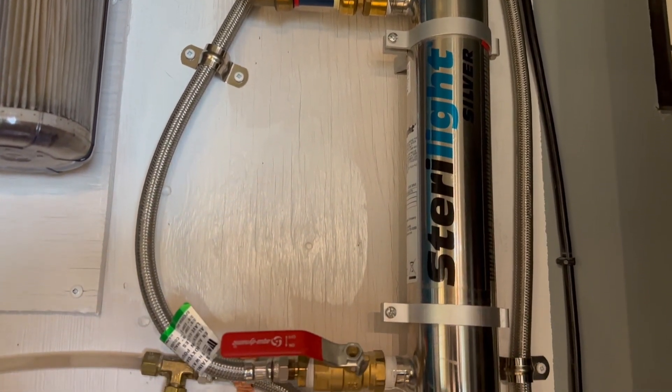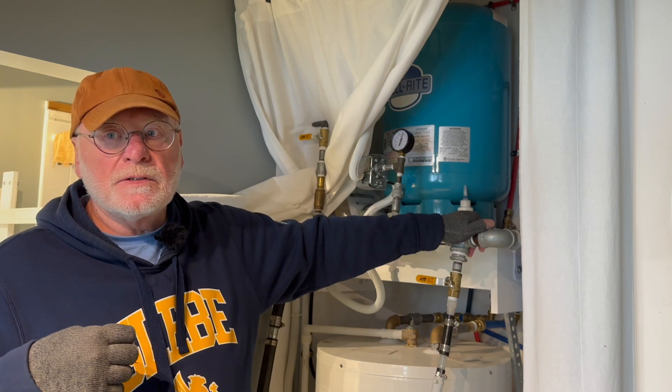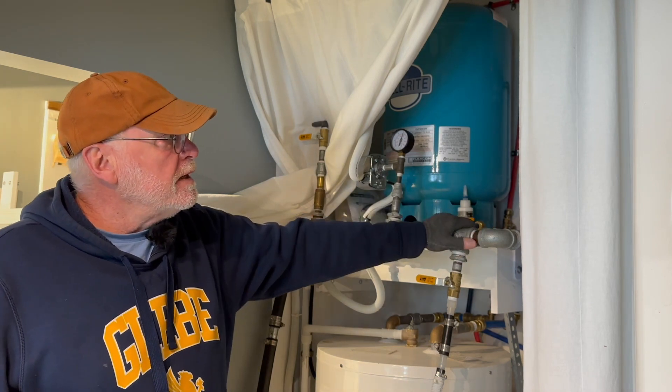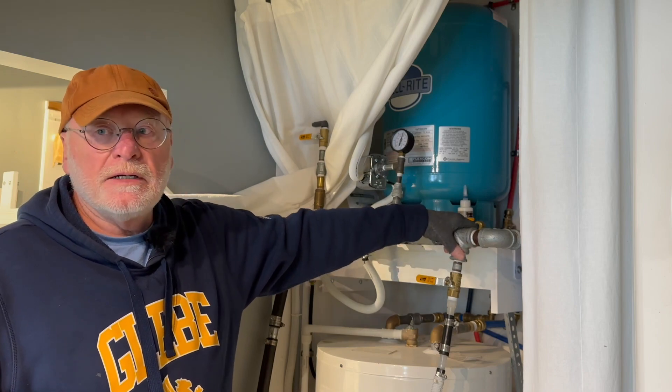There are two places where that runs: there's a small tap at the kitchen sink and a small tap in the bathroom, so drinking water only runs through those taps. Most systems would have full house sterilization — we didn't go that route initially, but we may convert to that in the future.